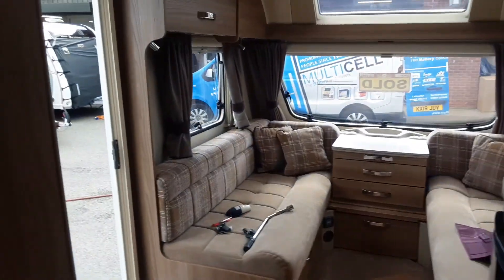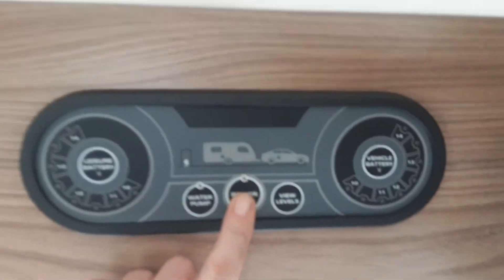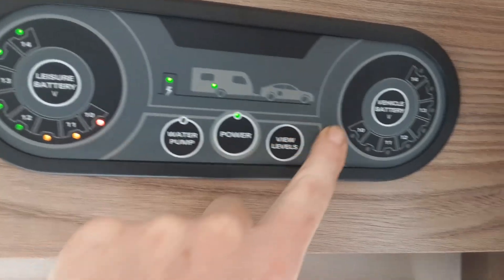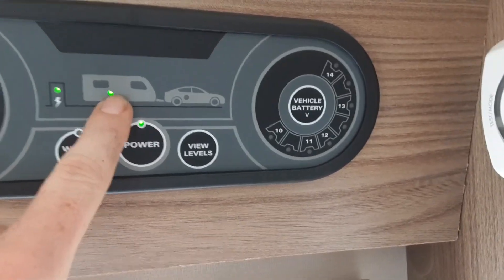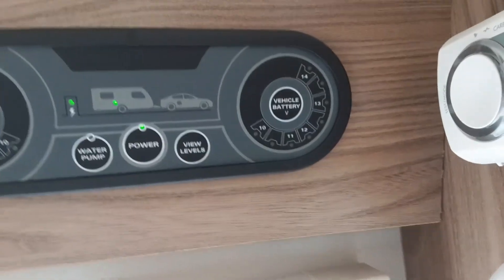This is a dealer special Archway. To operate the van, above the doorway here you've got your main power switch, already connected to mains power. You've got your volt level so you can see what you've got in your leisure battery and your vehicle battery when you're connected to the car. You've got your power from the power point coming into the caravan — if you're connected to the car you'll have a green light on the car and a green light on the caravan also.